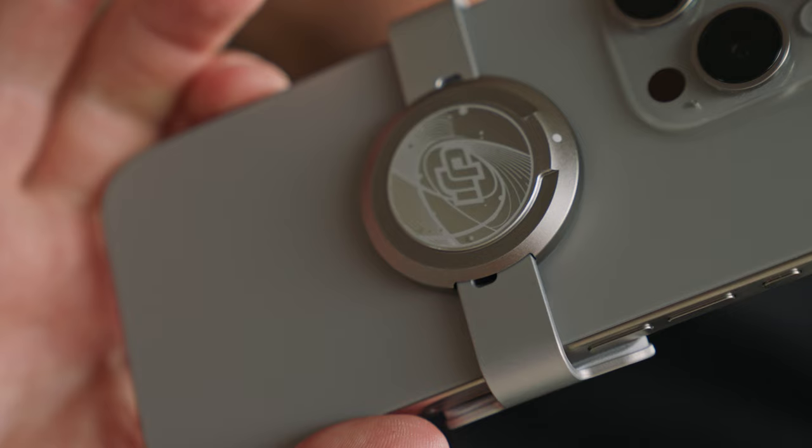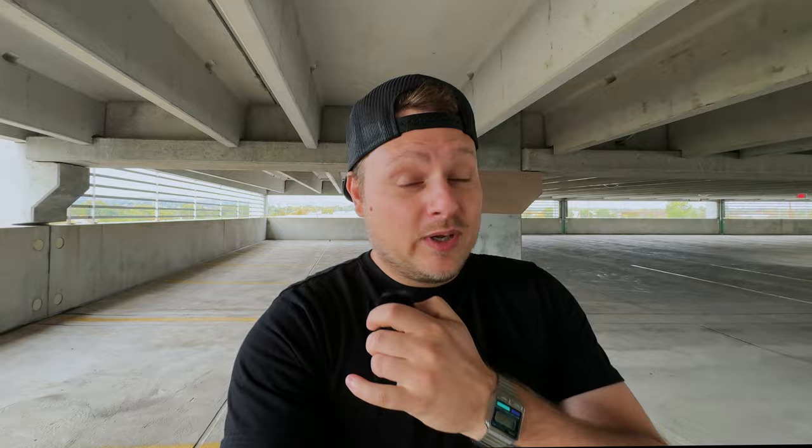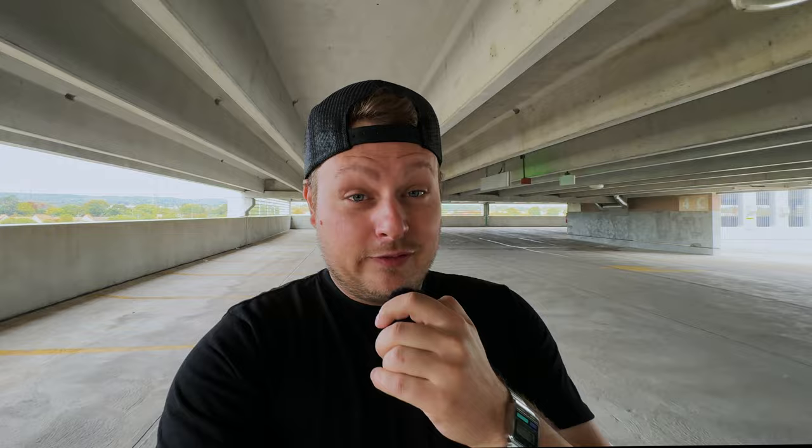The Osmo Mobile 6 has been out for a little while now but they just came out with some new firmware updates which actually makes this thing amazing. It's got a bunch of new features like ActiveTrack 6.0, and I'm filming on it right now with the iPhone 15 Pro. You can see what this looks like — a wireless mic, a phone, a gimbal — nice and compact. This could be the ultimate vlog setup.